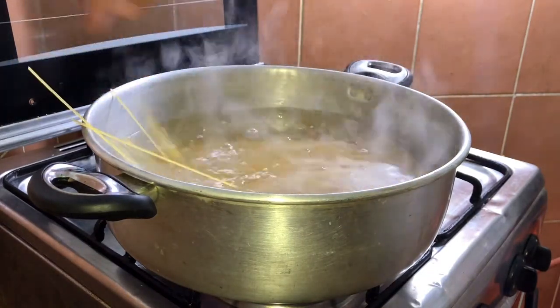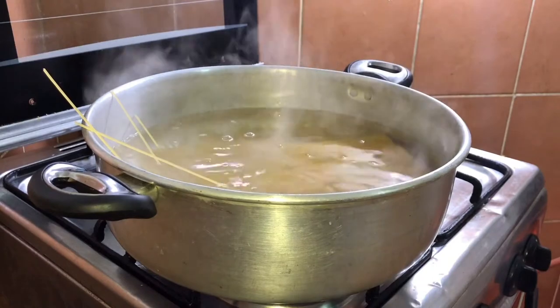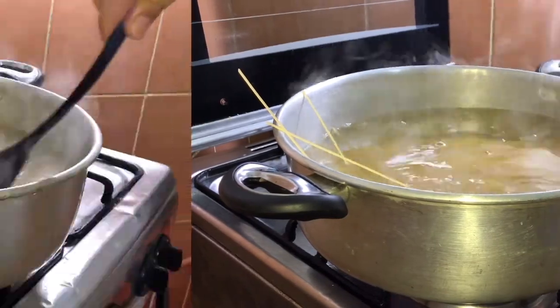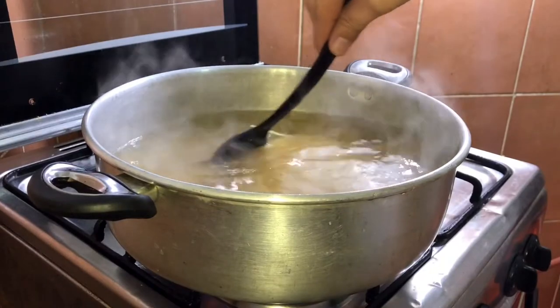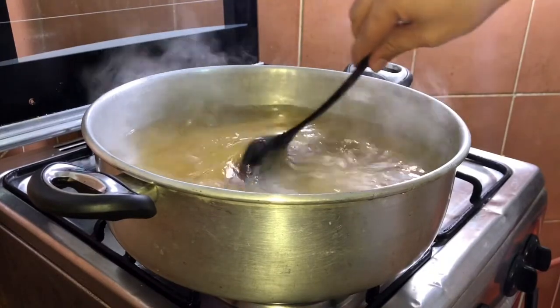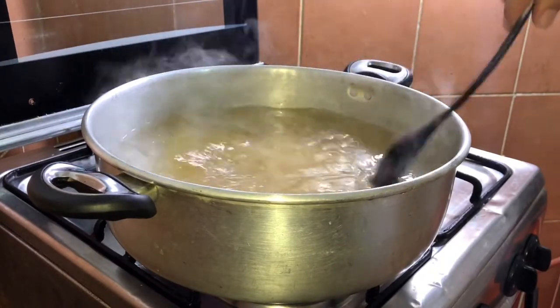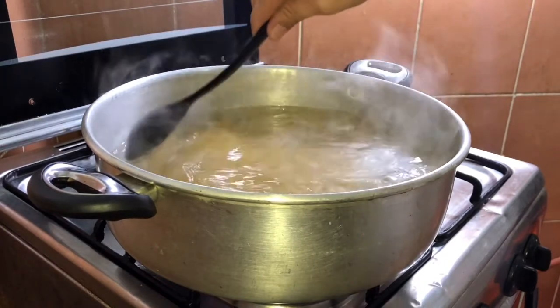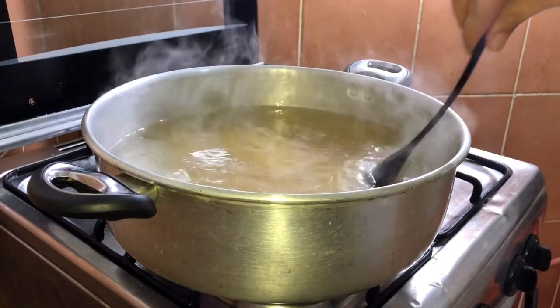Mga Kabex, na-shoot na natin. Haluin natin para hindi siya magdikit. Deklat natin yung ating pasta. Ang pagluto ng pasta ay 8 minutes as per the factory description.